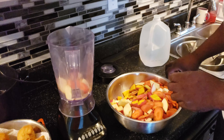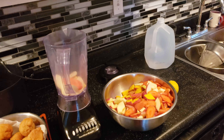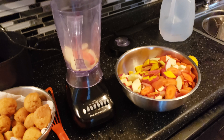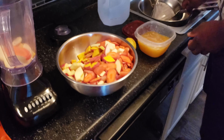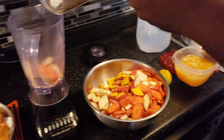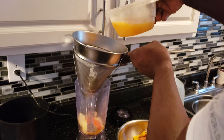I want to tell you now — throw some apple in it. We have some more carrot. We have a golden beet. We have the lemon. And we have some orange juice — fresh squeezed orange juice right now. I'm going to strain this out in there.